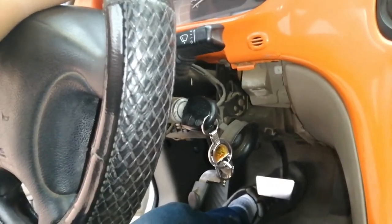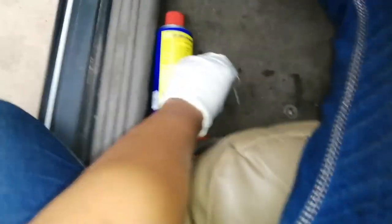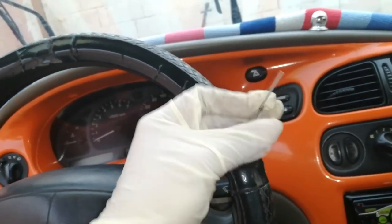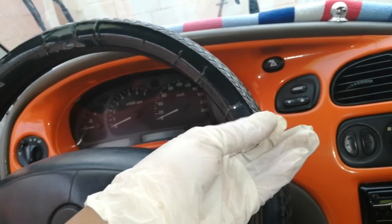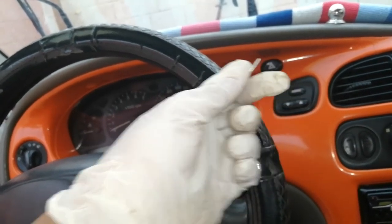So pagkatapos yan guys, kukunin natin yung sinasabi ko kanina — solid wire ito. So ang gamit nito guys ay napakahalaga sa pagtanggal ng susiaan. Basta solid wire guys, kahit anong solid wire — kahit ito kalaki, ayos lang yan.